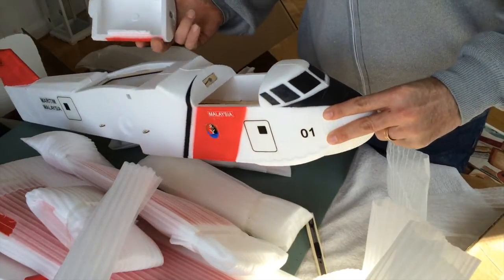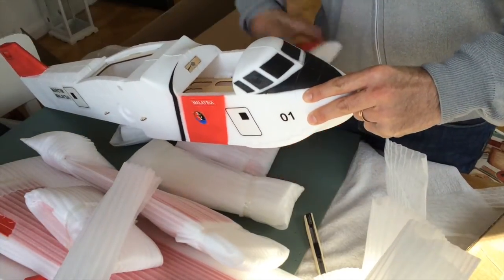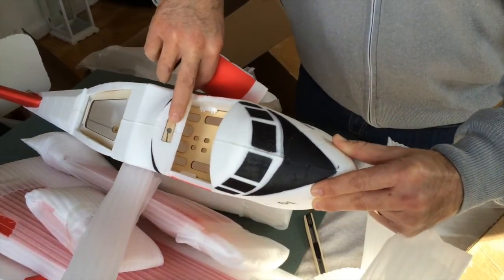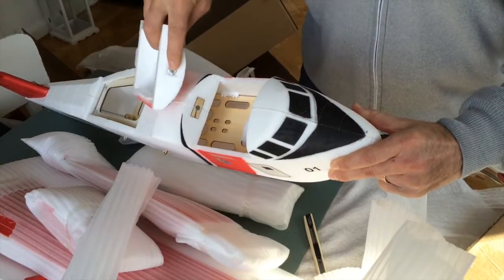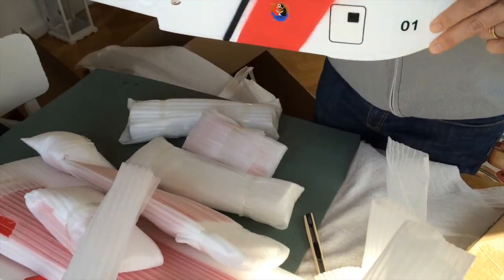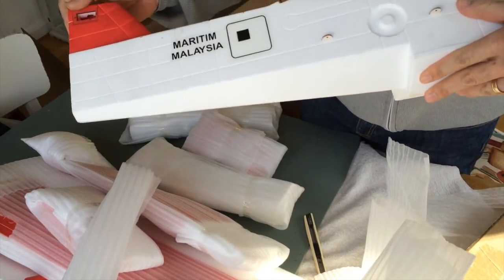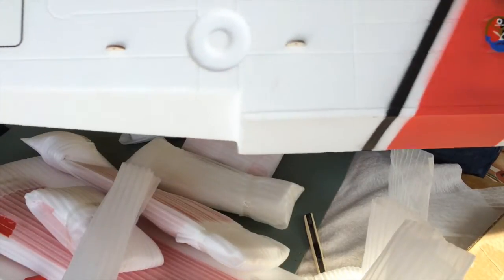Oh, there's a Velcro there - I like that, they supply the Velcro so I don't have to fit it myself. But I think that magnet there isn't enough, so I'll have to put a stronger magnet there - that's no problem. And that's where I put the servo for the rudder, as you can see.